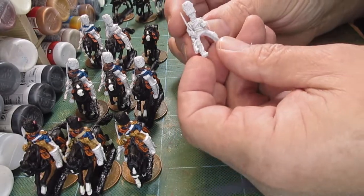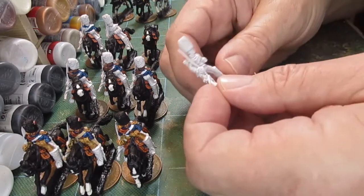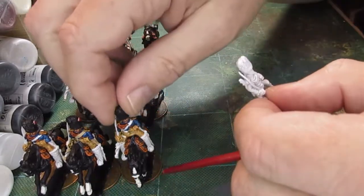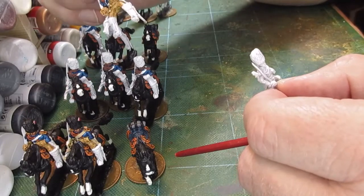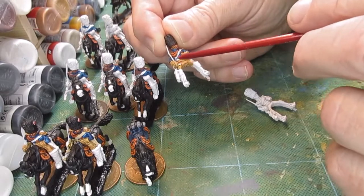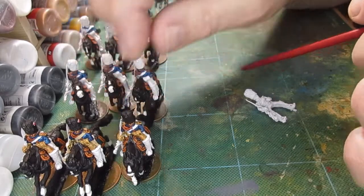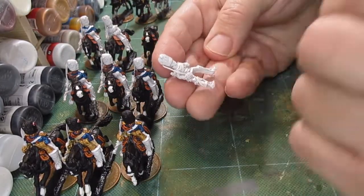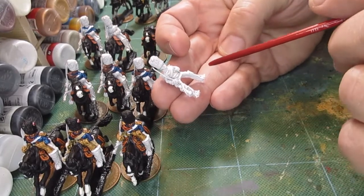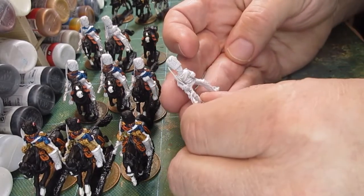So there we have the basic figure. I'm not going with the brown undercoat wash I normally do, as you can see from some of the troopers I've done. I wanted to paint the buff gloves, gauntlets and trousers, so I haven't used the brown wash. First thing I'm going to do is paint the gauntlets and the breeches, and then we'll work out what's next.